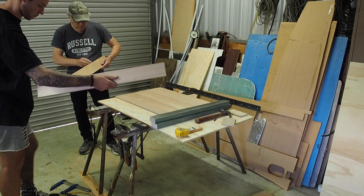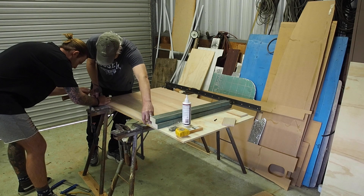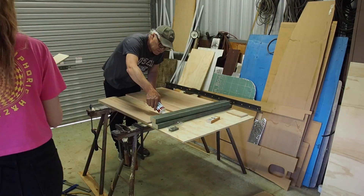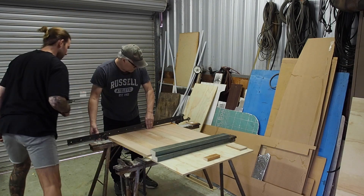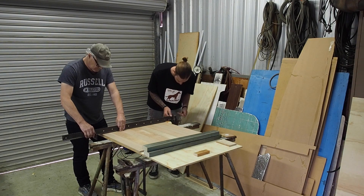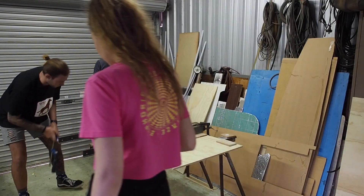We used PVA glue to bond between the Tasmanian oak and ply and also put a thin bead between the Tasmanian oak strips. We put a few nails on the edge of the first piece where we knew it would be an off-cut, so we had something to push the rest of the strips against. We then put two bar clamps in to squish the Tasmanian oak together and minimise any gaps. After that we ran two old bits of timber over the top and clamped them down with G-clamps to stop any Tasmanian oak popping up.